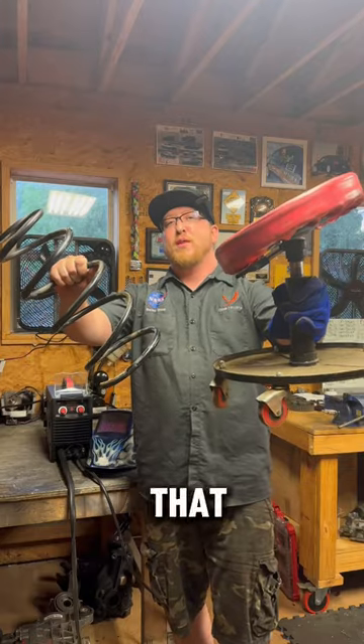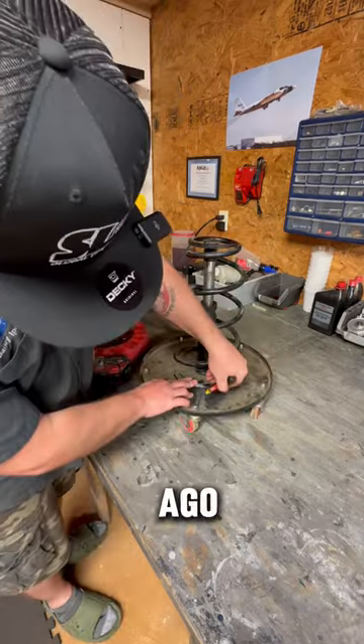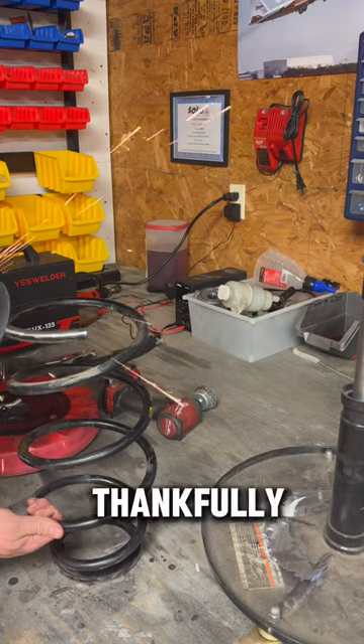Let's modify my Harbor Freight shop stool that broke. This shop stool broke a few months ago and I have been playing a very risky game of is this thing going to break off and poke me up the butt. Thankfully that didn't happen.